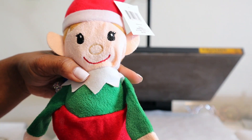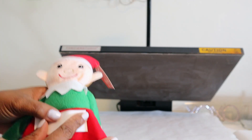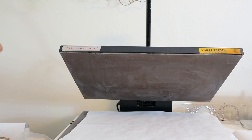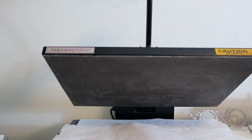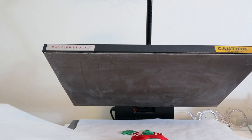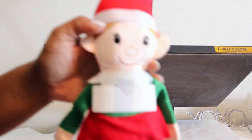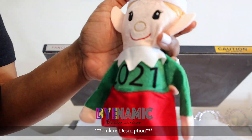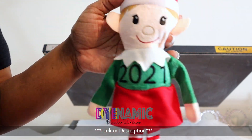We're at the heat press and we are starting with our elf. I am pressing everything at 375 degrees for 45 seconds — some things I may fluctuate a little bit, but that is going to be my pressing temp and time. Let's see how this elf turns out. It looks like everything is fine, no melting, and that ink transferred nicely onto our elf.